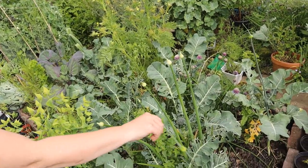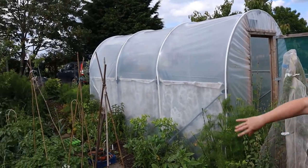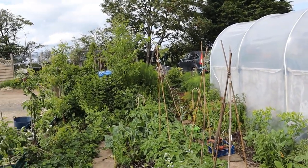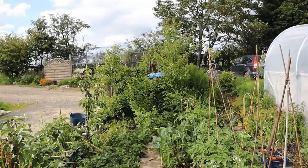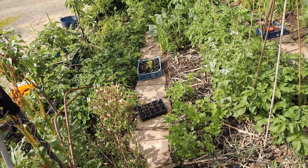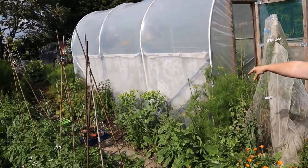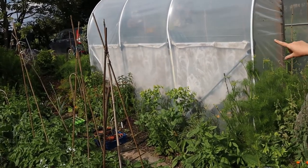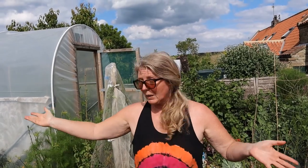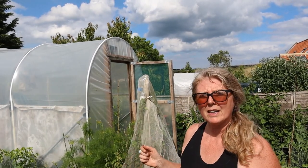We've got some onions going to seed as well and some leeks going to seed. In my other long bed we've got a row of potatoes - we did have two rows but the earlies have come out now. Behind that row of potatoes there are more sprouts, and then we've got parsnips, lettuce, carrots, onions, cabbage, just harvested some garlic from there as well, and some perennial onions at the bottom. This border has been mostly perennial onions but I think we're going to move those and have it more as an annual bed as well.